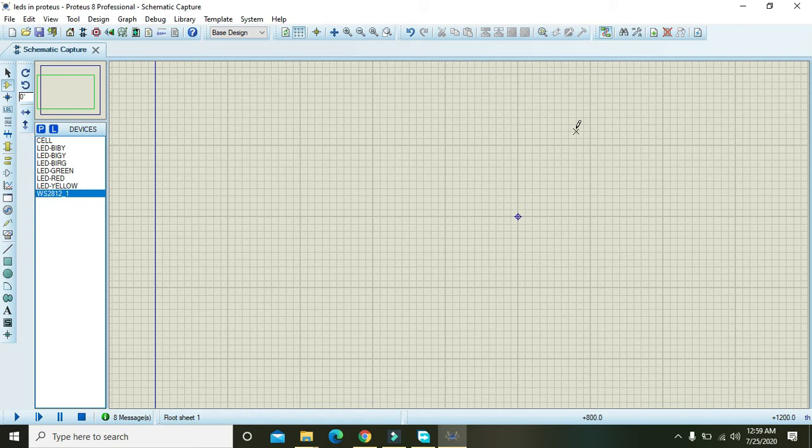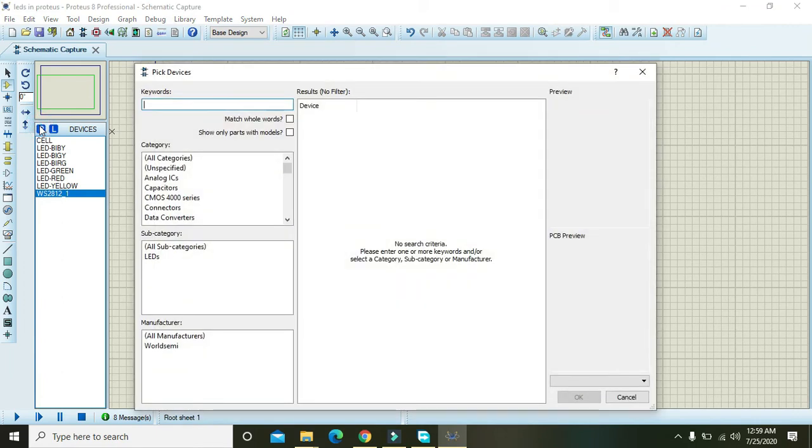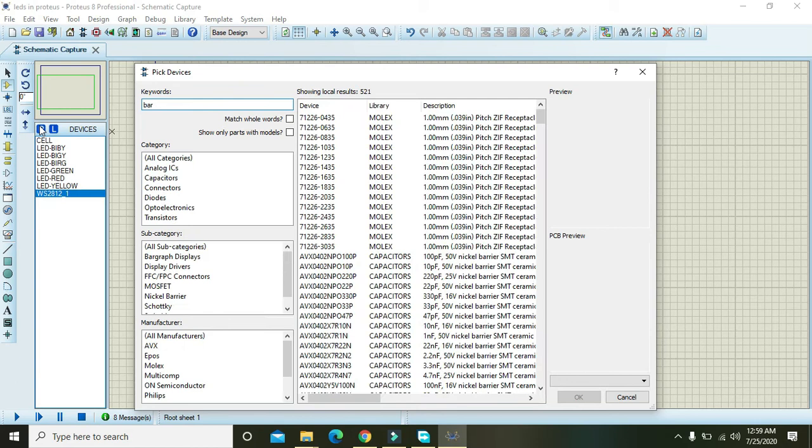In this tutorial we will learn how we can use the bar graph within Proteus. First of all you need to go to the parts library and type 'bar LEDs'.